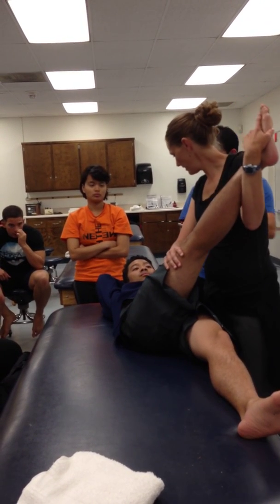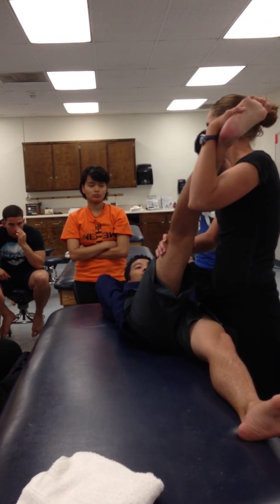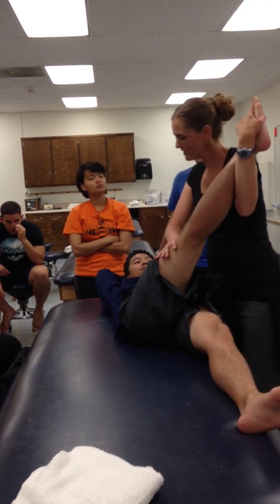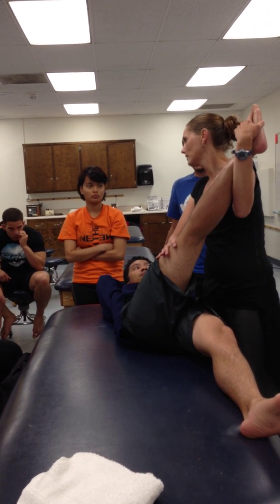Relax this leg. Ready for this? Go ahead and go — all the way. So I'm just giving low resistance all the way into the internal rotation. Relax. Then I re-correct the rotation and I pull him further into the range. Hang out — 30 seconds.